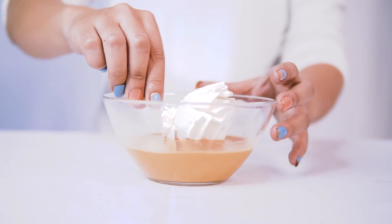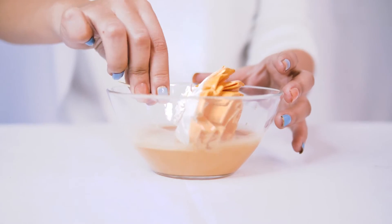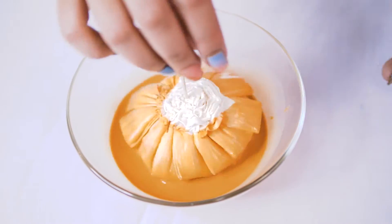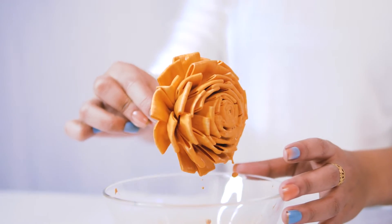You can go ahead and stem your flower and dip it into your dye and swirl it around. Make sure all of the petals are coated with that dye. You want to make sure that you don't have any splotchiness or any white parts of the flower showing through.